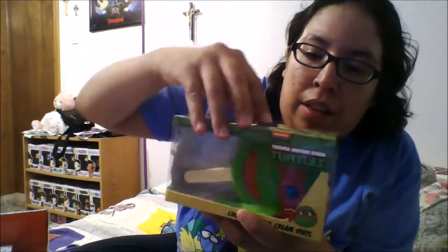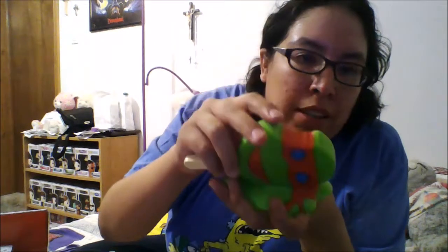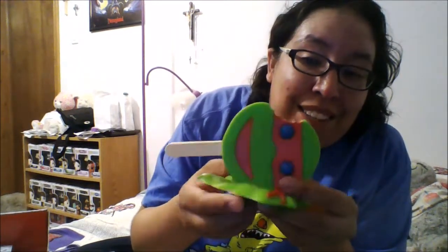Then we have this awesome collectible ice cream vinyl — it's a Teenage Mutant Ninja Turtle ice cream pop that looks like it's melted. Open it up and you can see it's got the stick, it looks like someone took a bite out of it, and it's got the little bubblegum eyeballs. It just looks like it's melted, but it's really cool, I really like this.